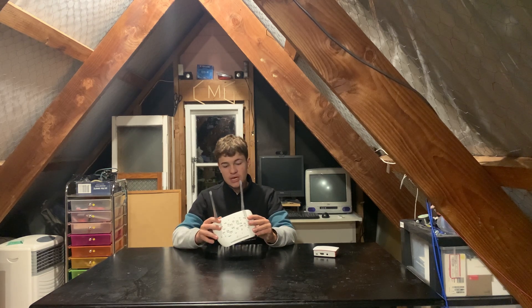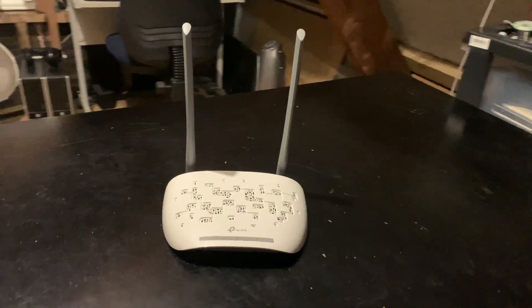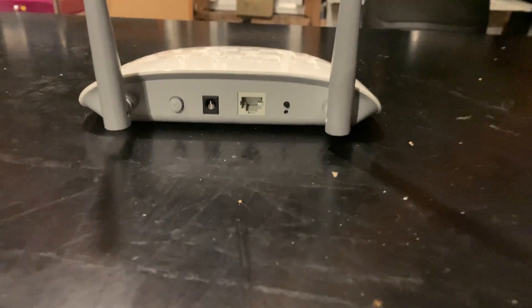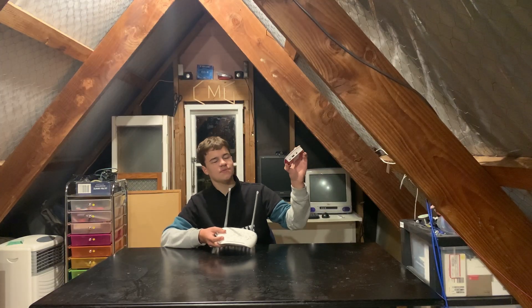This thing has four modes: access point mode, where you can link into your existing network; repeater mode, which is what I'm using it for, where you can extend an existing wireless network; Ethernet adapter mode, where you can use it as a Wi-Fi to Ethernet adapter for things that don't have an Ethernet cable — although that's what you'd use a Raspberry Pi for; and Multi-SSID mode, in which you can run VLANs.